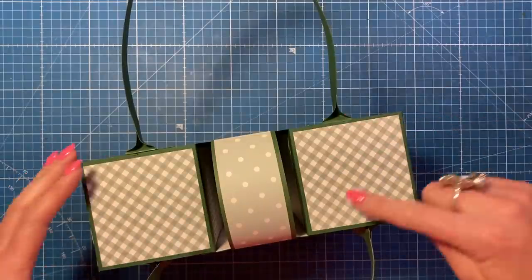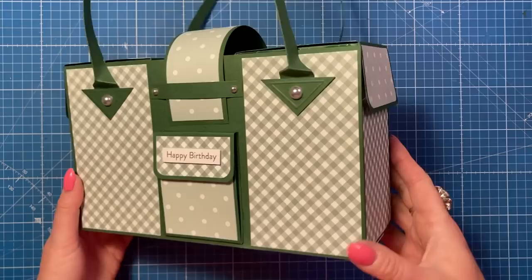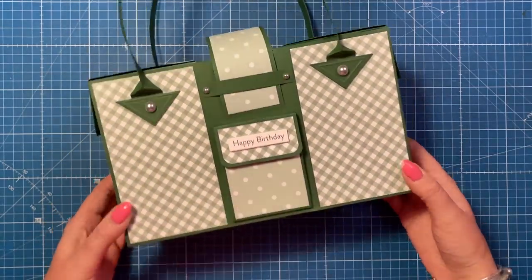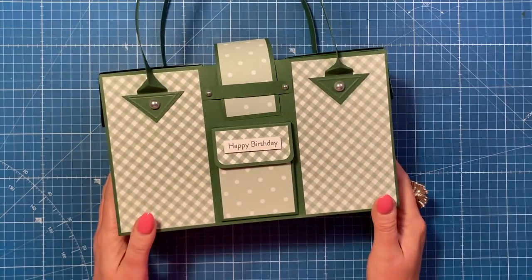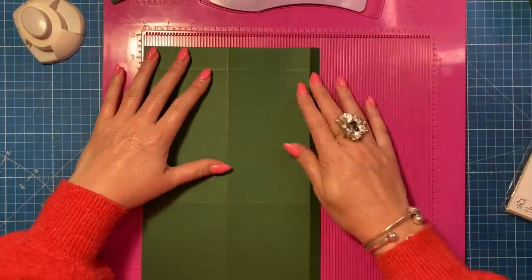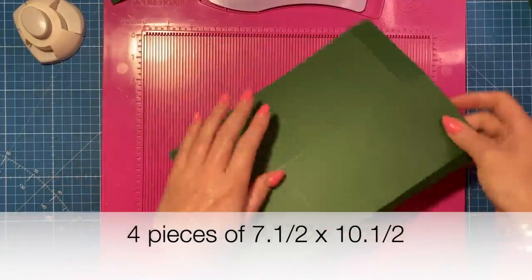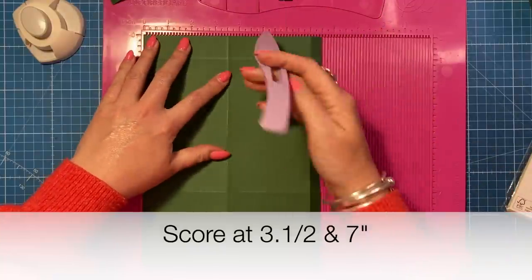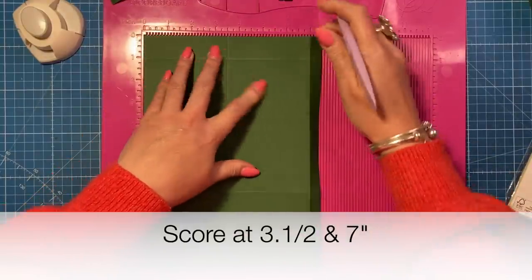These boxes are a really nice size on their own - six by three and a half - a nice size gift box which I don't think I have on the channel. Pretty straightforward to make. To make one box you're going to want two pieces of seven and a half by ten and a half. Along the seven and a half side you want to score at three and a half and seven.